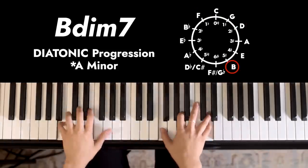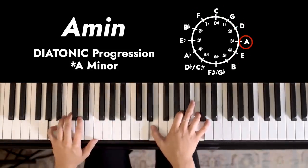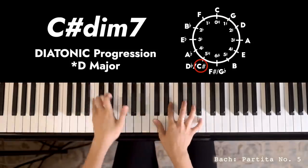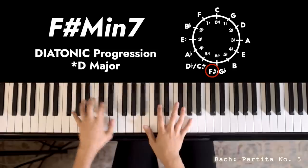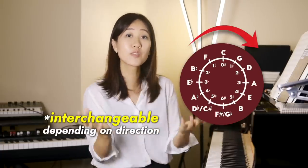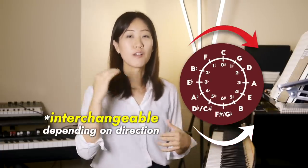This is a very popular and beautiful chord progression used by so many composers. You hear it a lot, especially in Baroque music. I'm playing this piece by Bach right now, and it has this section. It's basically a chord progression that has bass notes that follow the circle of fifths, so in motions of fifths, or backwards, in motions of fourths.